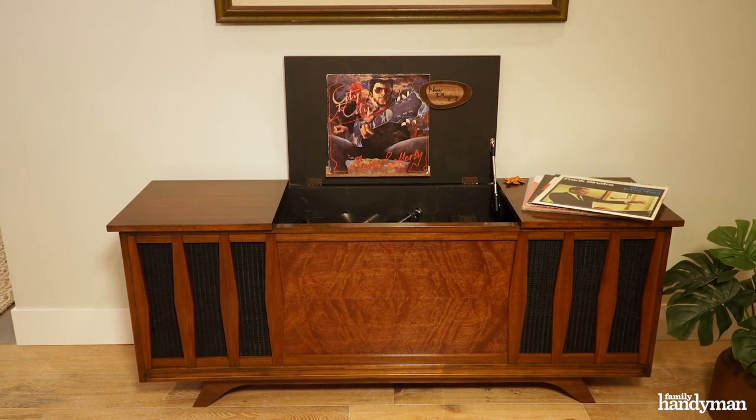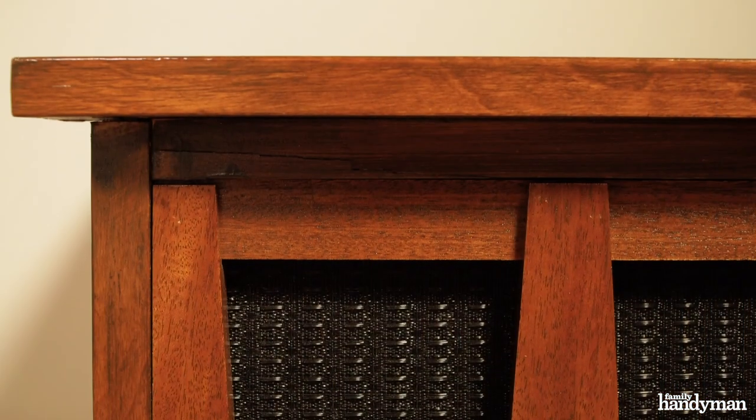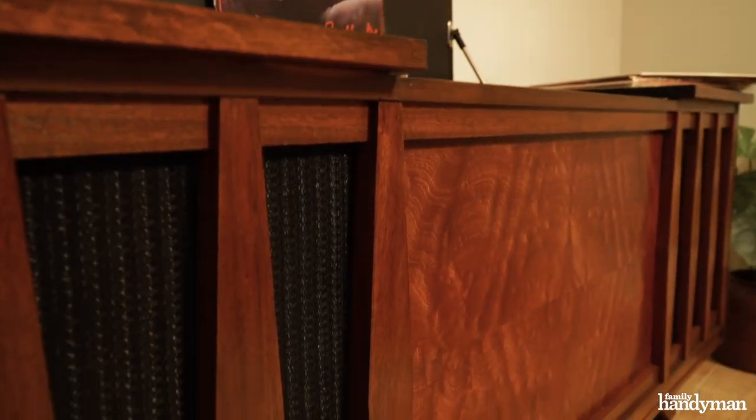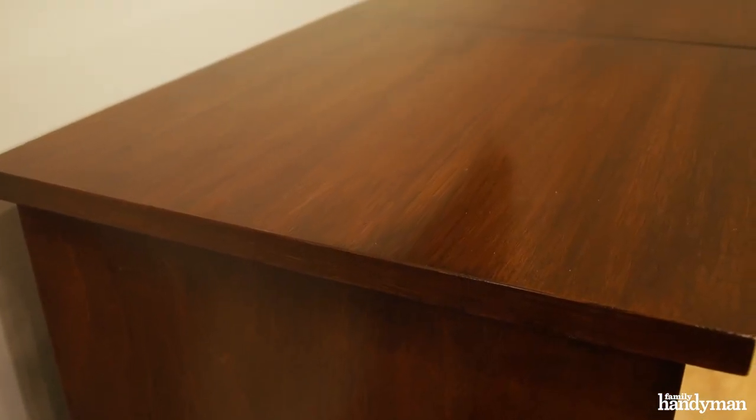So here it is. This stereo console restoration turned out great. We don't get to do restoration projects very often at Family Handyman and this one was really fun to do. My favorite part was the four-way bookmatch veneer on the face. With the new audio components inside, it sounds as good as it looks. For more projects like this, visit FamilyHandyman.com.